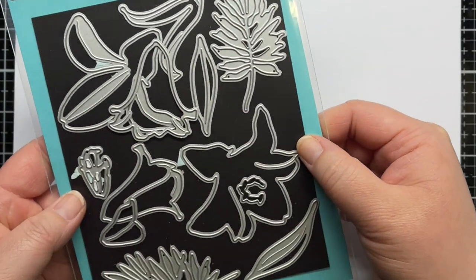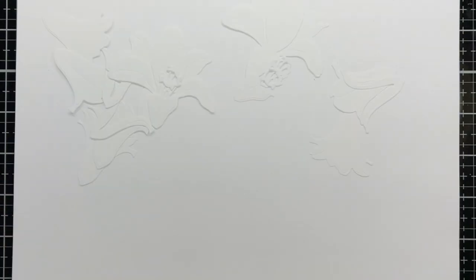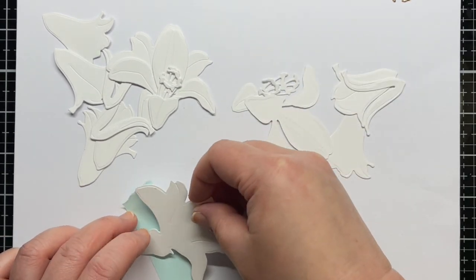First I die cut the Lovely Layers Easter Lily several times from Strathmore Bristol Smooth cardstock. Then I stick the bottom layers on some tacky tape to hold them in place for ink blending.